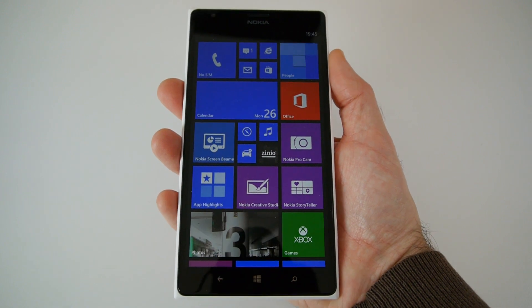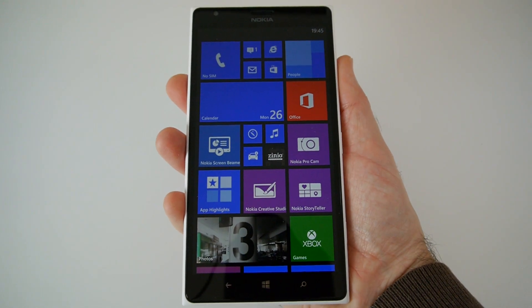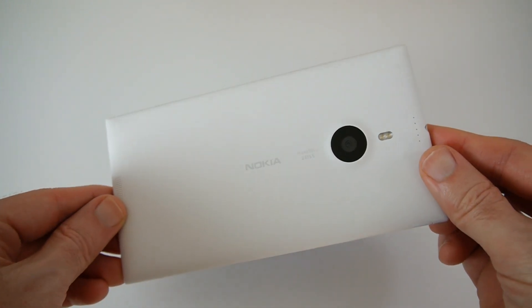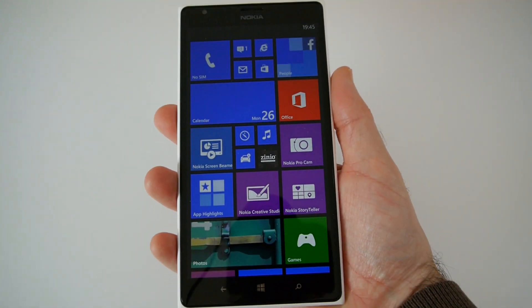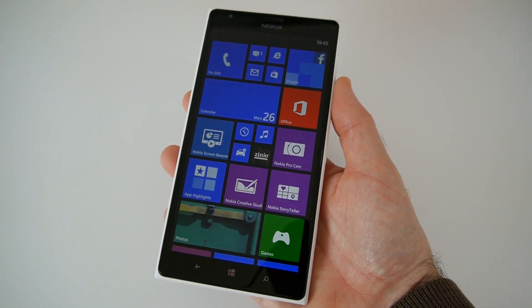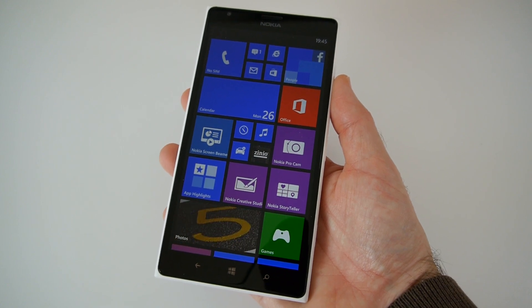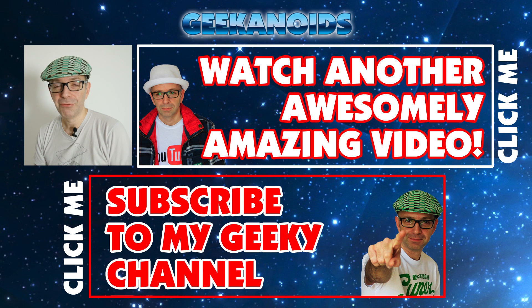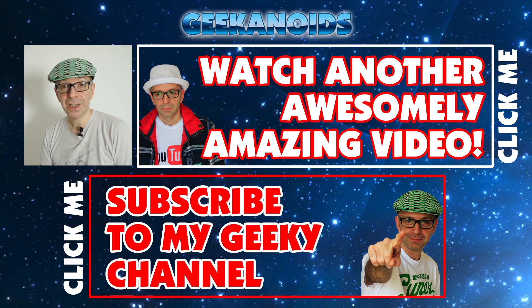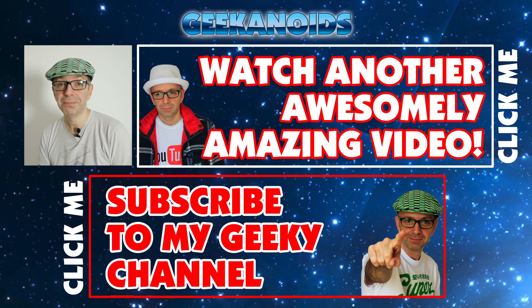So that's it for this video. Big thank you to Nokia for sending me this out to review. This has been my unboxing and first look at the Nokia Lumia 1520 with that massive 20-megapixel camera and the gigantic six-inch IPS LCD display. Thanks very much for watching — if you've enjoyed this video please hit the like button and subscribe to the channel. Click the annotation boxes on screen to watch another video or subscribe to the Geekanoids channel. I'll see you all next time.